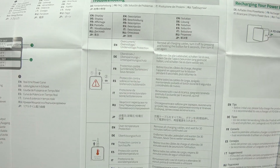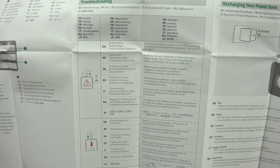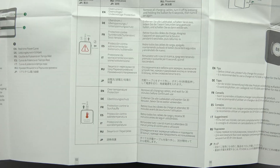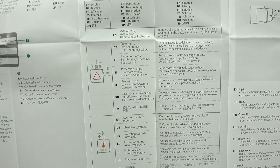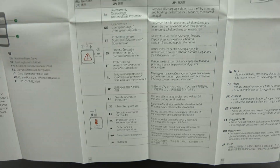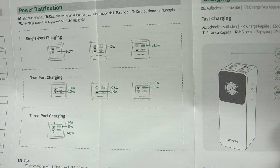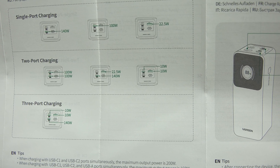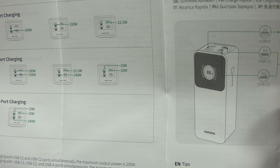Trickle charging mode is huge because you can charge up those low-power devices. Normally this thing is smart enough to turn off on its own when it detects no power is going to the device because it's done charging - but if you've got a game controller or some earbuds, you don't want that, because it'll see half a watt or one watt as no power going out. In trickle charging mode it keeps charging. The port power table shows: 140W on USB-C1, 100W on USB-C2, 22.5W on USB-A. Both USB-C ports can do 100W simultaneously, and if you use USB-C with USB-A you can do 140W and 22.5W combined.